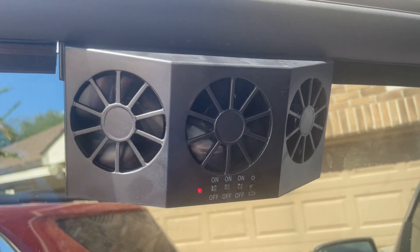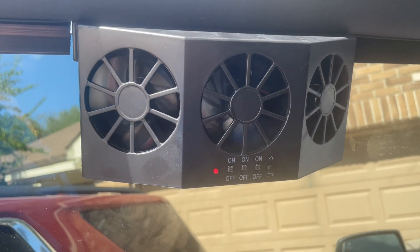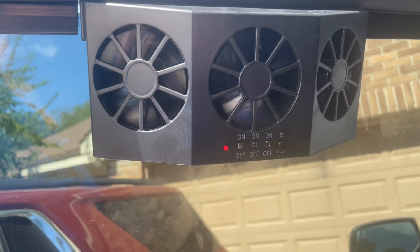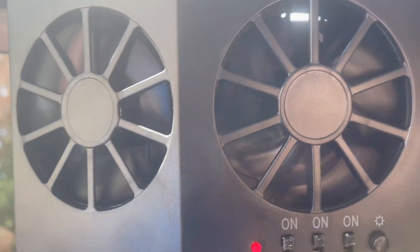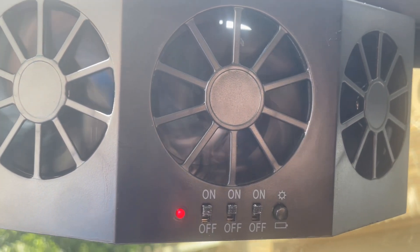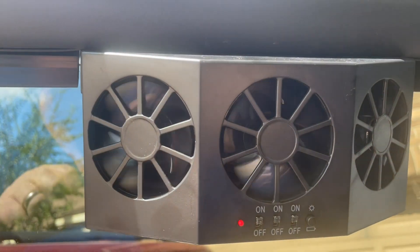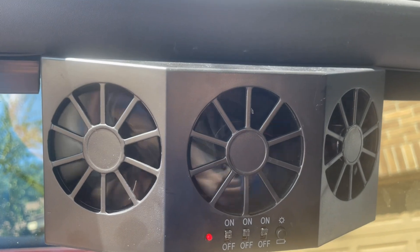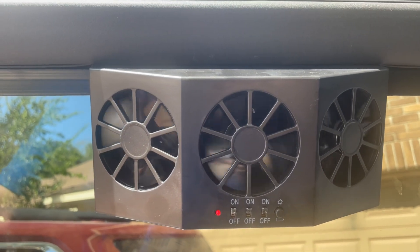A tip for if your fan is not running: the solar panel needs to be in direct sunlight. Mine's on an angle so it's not running at its best. If I turn it more towards the sun, they really start to power up. If I turn it away from the sun more and I've got three fans switched on, it slows down.